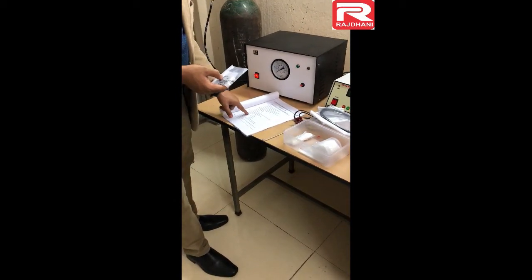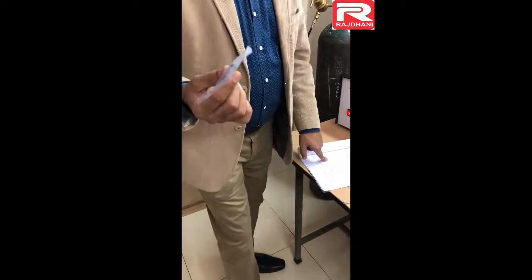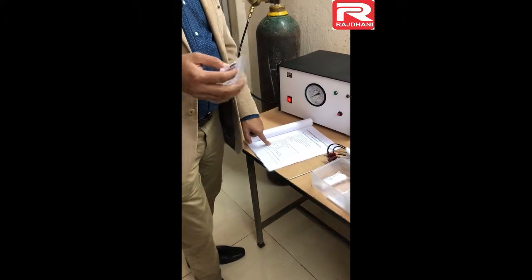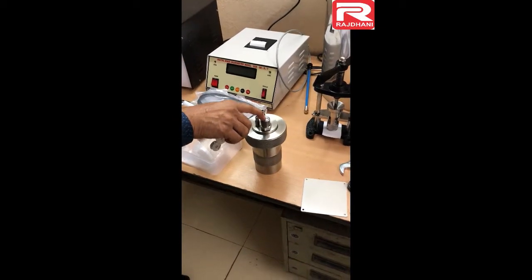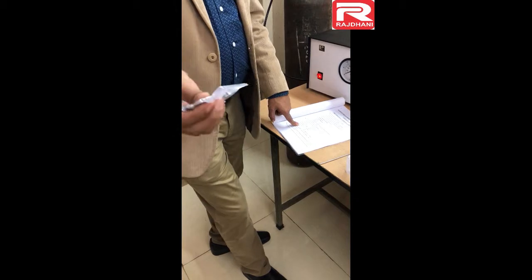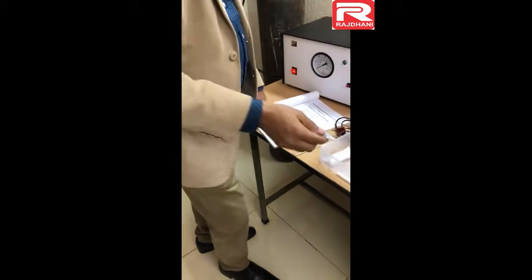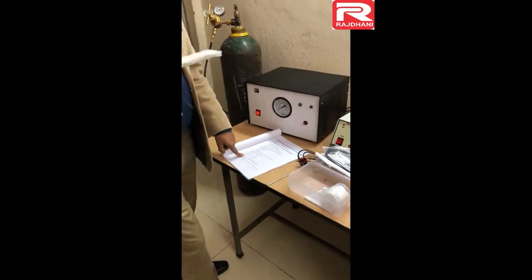Item number 19 is the ignition wire. One spool contains the ignition wire — this is a very thin wire which helps in igniting the sample. Then there are the Schrader valves: these are NRV (non-return valves), also called Schrader valves — Schrader is the name of the company. This is a heavy-duty valve used for this instrument, and 5 pieces are given as spares. The cotton reel helps in igniting the sample.